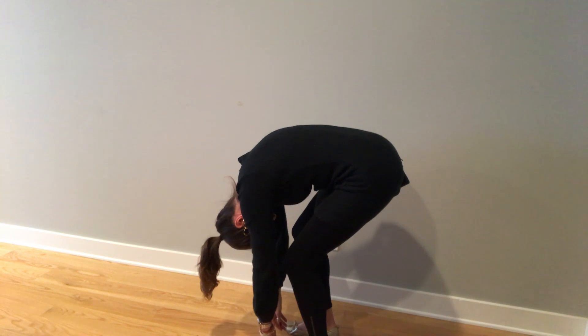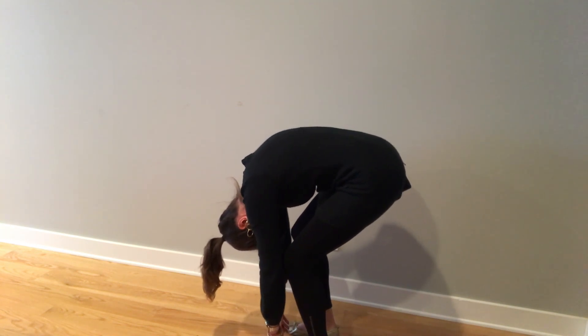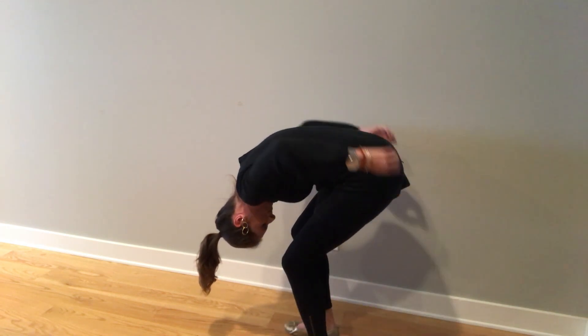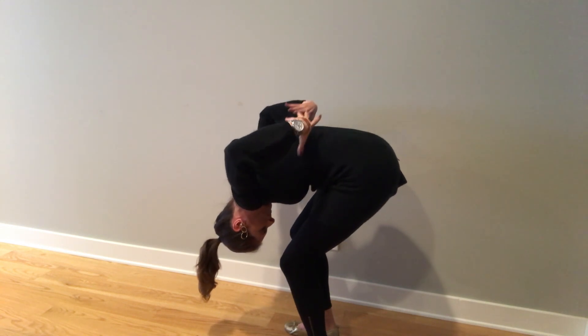Let your knees bend gently, let the weight of your head pull out your neck, let your arms dangle and be heavy, and then send your breath into the back. Use a nose breath — I find that helpful — and send the breath expanding into the back ribs, expand them up towards the ceiling, and let them release on the exhale.